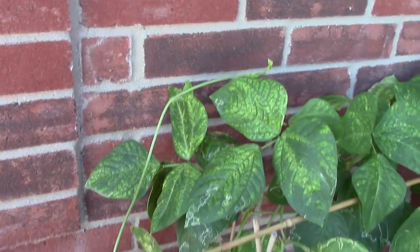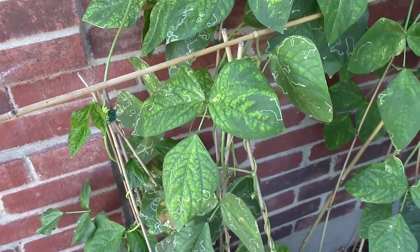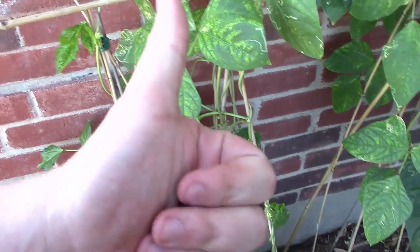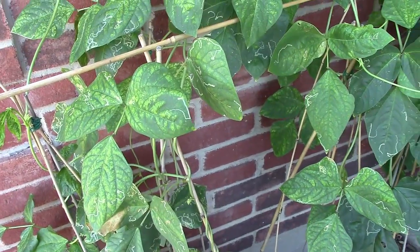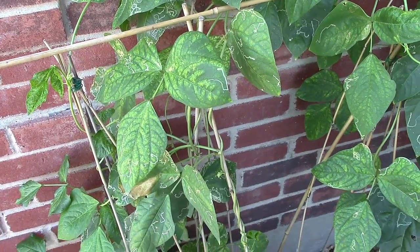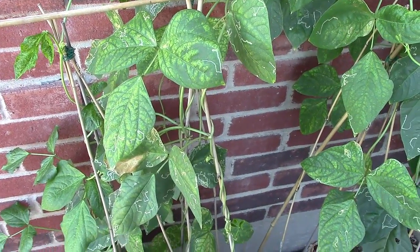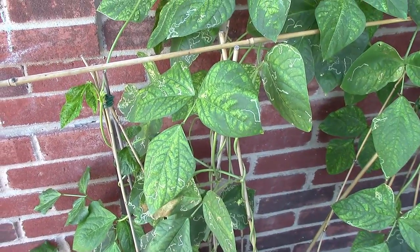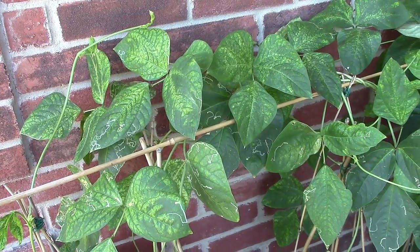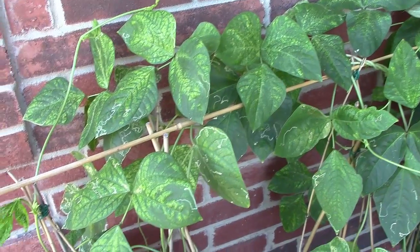I thought I'd share that little piece of information on the leaf discoloration, because I saw quite a bit of it when I came back from Colorado. If you like the video, give me a thumbs up and subscribe. If you think it might be something else besides spider mites or leaf hoppers, please leave your comments below. Until next time — peace.